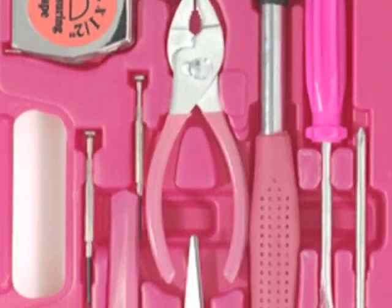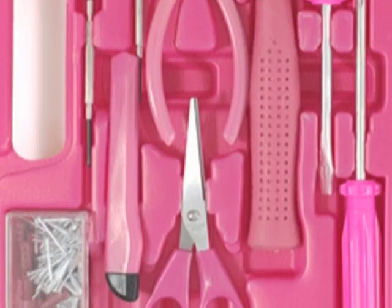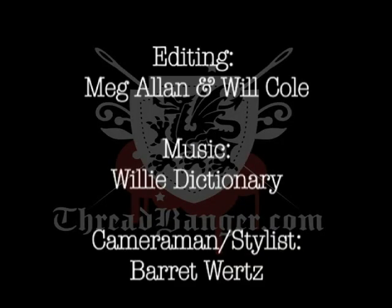And DIYers, send in your home decor videos because one of you will win a hot pink toolbox from Bust Magazine. Until next week, peace out. Bye!